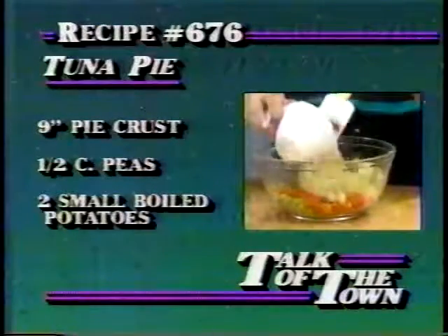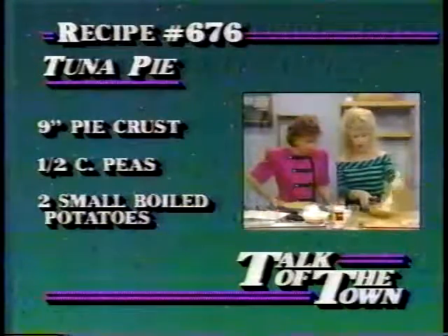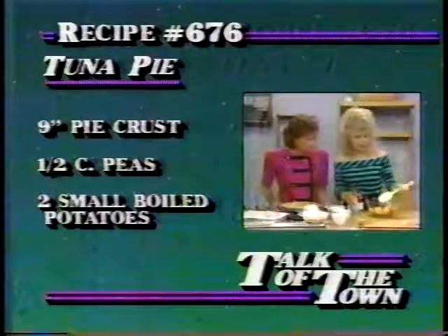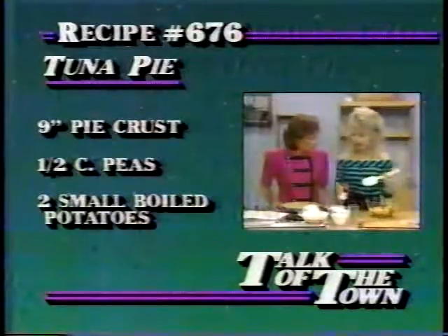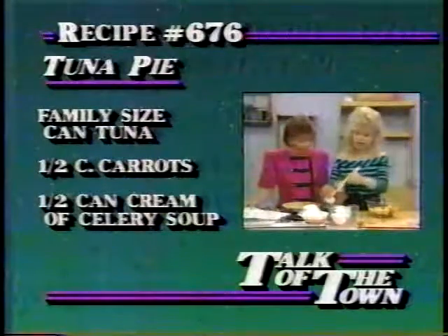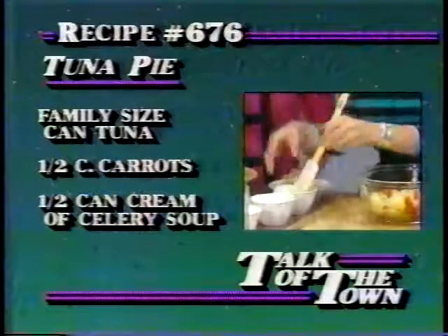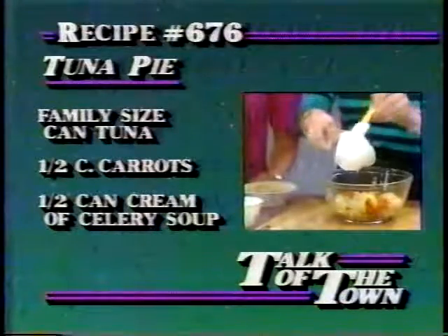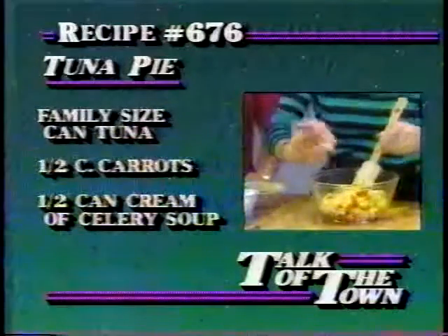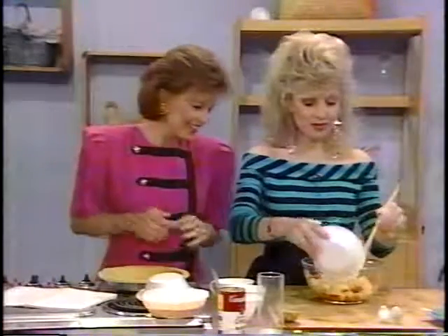And then we're going to put two small boiled potatoes in here, and a family-sized can of white tuna that's in water — I like it better with the water. This was actually a recipe that my son brought home in one of his little recipe books from school. It's on page 79 in the cookbook. We're going to take a half a can of Campbell's cream of celery soup instead of the cream sauce the recipe calls for, because this gives it a little more flavor. We'll mix that all up with a little bit of salt and pepper, just however much you want.